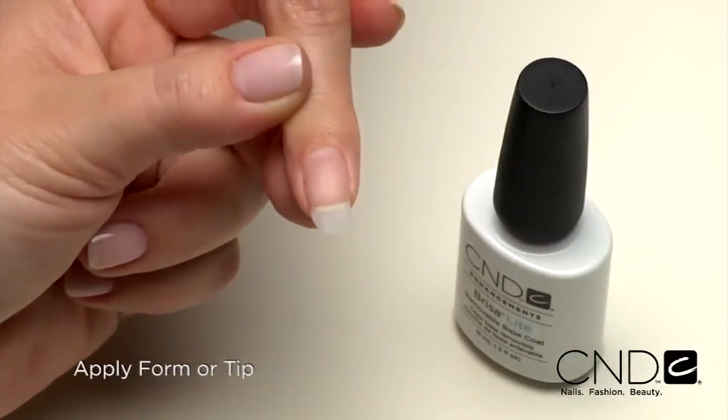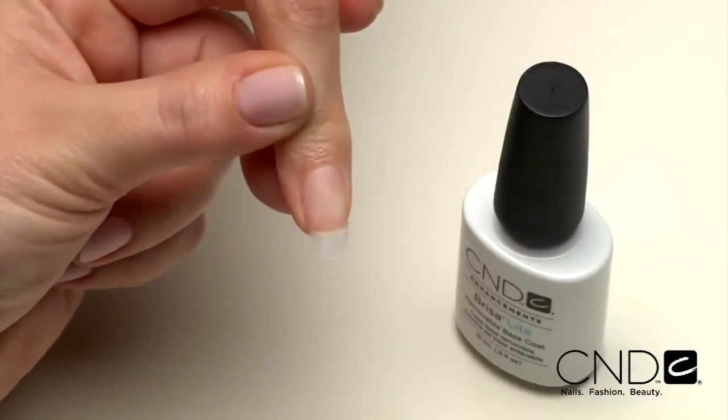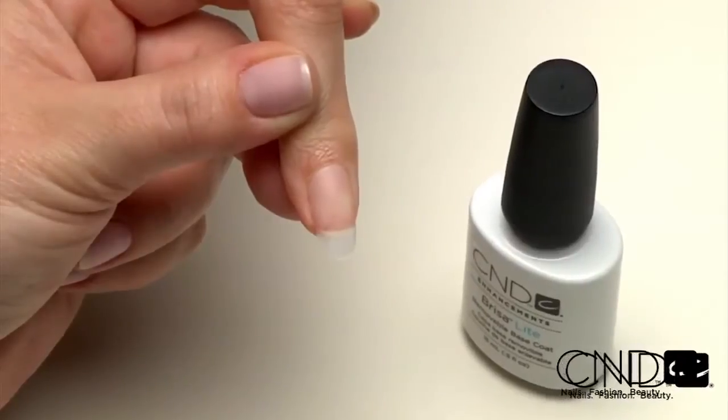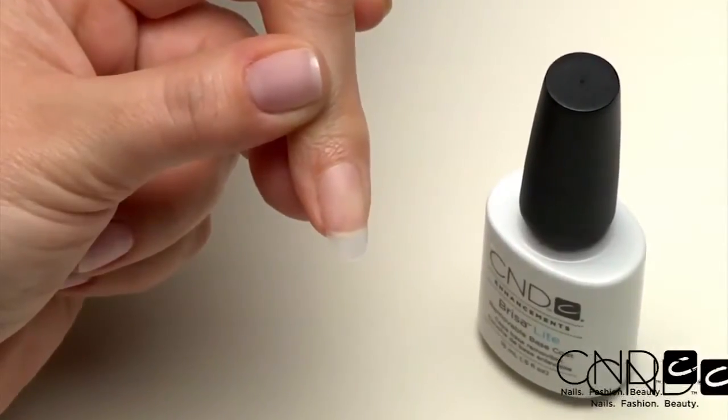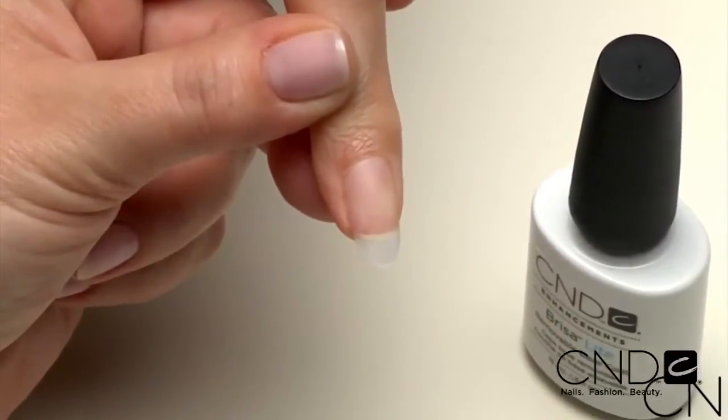Next, apply a form or tip to the nail to add length. Today, we chose a CND Velocity tip. Remember, when using a tip, ScrubFresh should be applied after tip application to ensure tip adhesion to the natural nail.